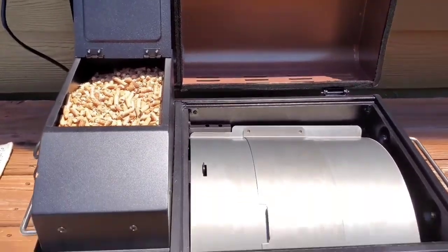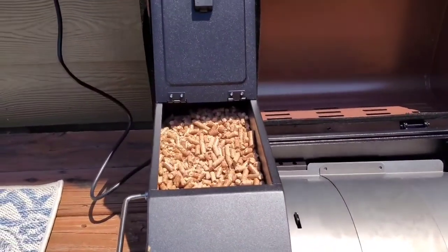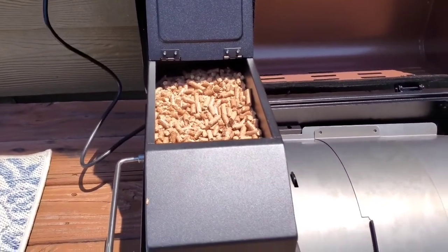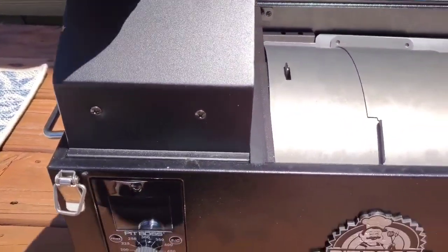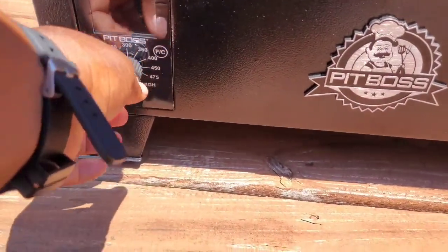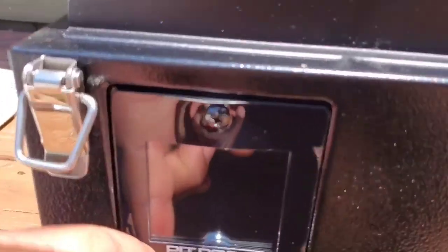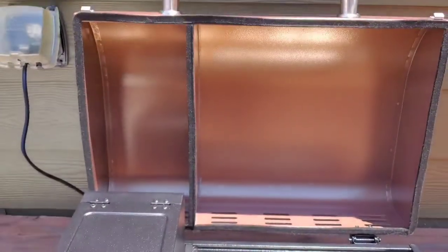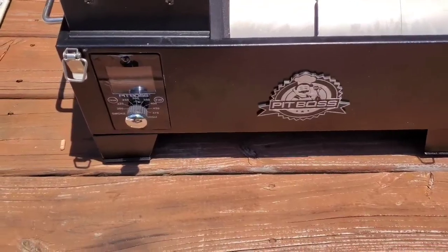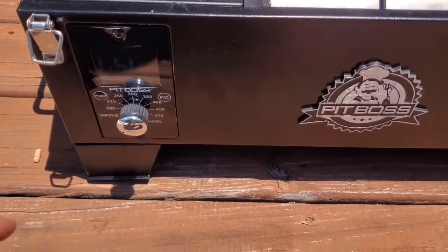Okay, so I got it set up — not on the ground but on my deck for right now. I'm going to get a stand eventually. I got my pellets in there — probably put a few more in there — but I'm ready to get this thing going. Let me close this and get it into the smoke position and try to get it heated up. It's hard to see in this direct sunlight, but I got it in the smoke position.